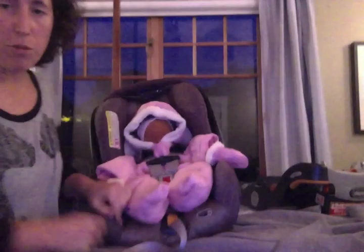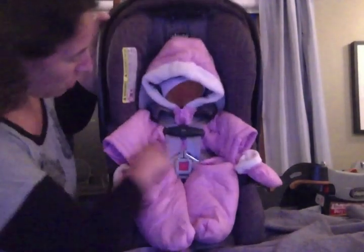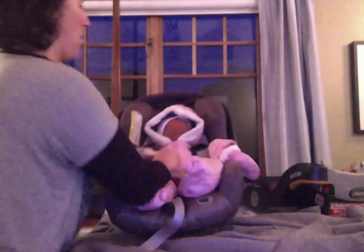I will pull even tighter, which is not something you need to do. I think everybody would agree that's too tight for a child. You can see where it's compressing everywhere. Without loosening it, I'm going to remove Rio and take him out of the snowsuit.